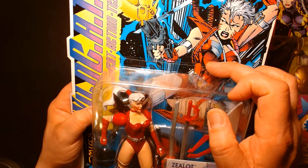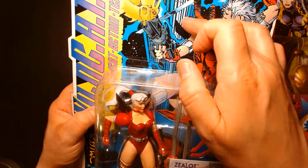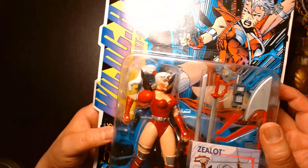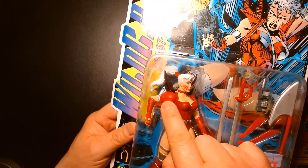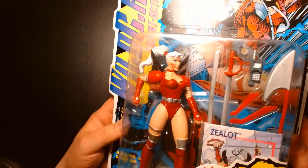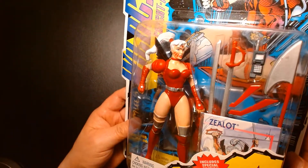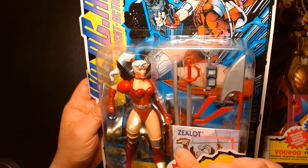It didn't capture the ferocity of the character as she appeared in the comic book. Likewise, the sculpting on the armor didn't look as cool as her actual costume — over here she has these really cool angled shoulder pads, but on the toy the shoulder pads are kind of rounded off. Proportion-wise the sculpting was decent, but of all the figures in the first wave, she was the weakest one.